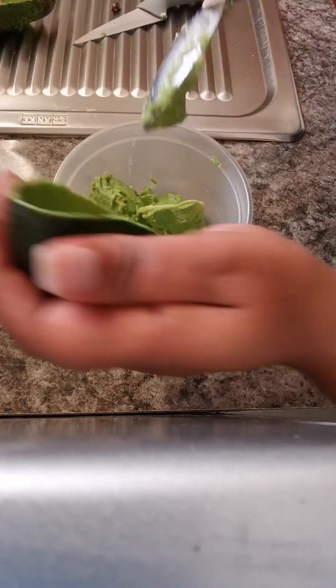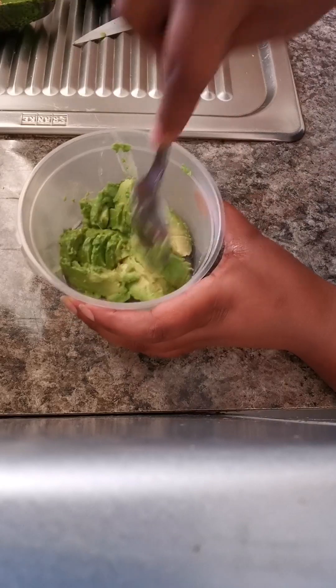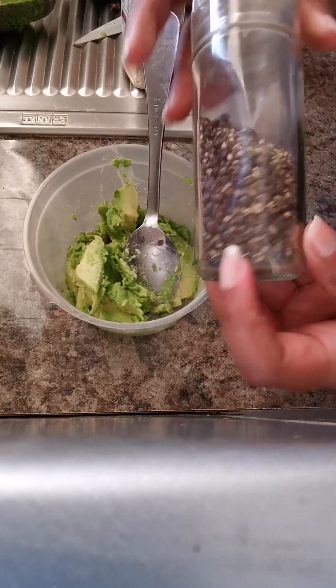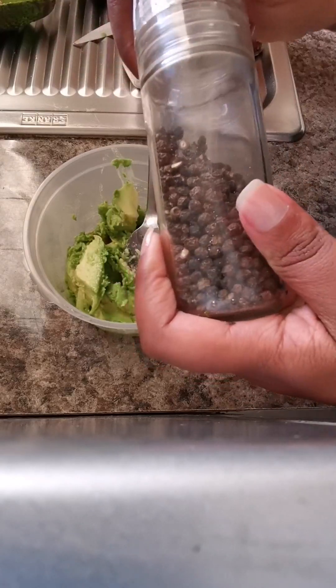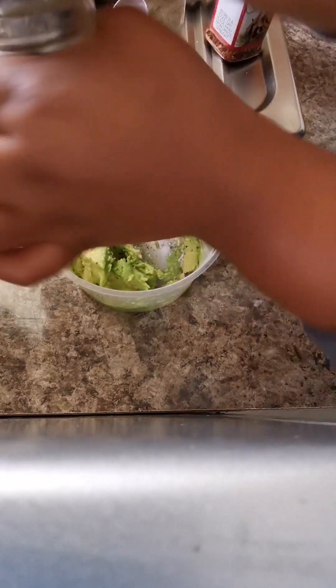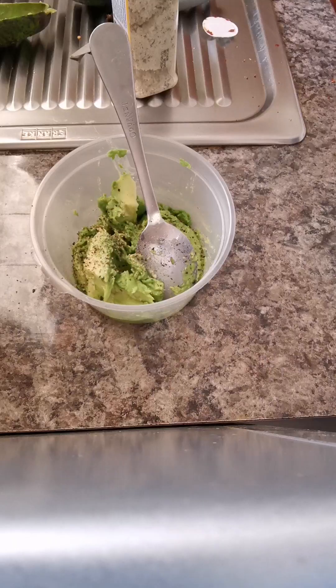Here I'm going to mash the avocado inside the bowl. I'm also going to be using salt and pepper for taste. Some people prefer avocado plain when they eat it — they don't like salt or anything else. Please let me know in the comments below what you like as a seasoning for your avocado.